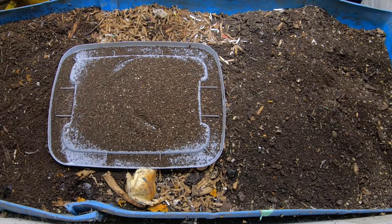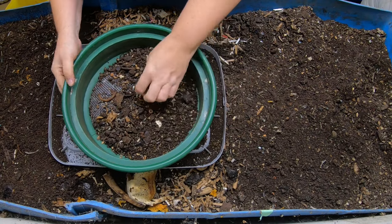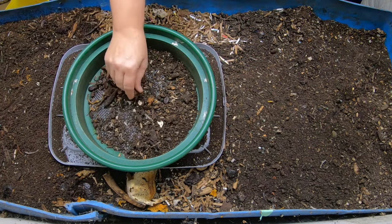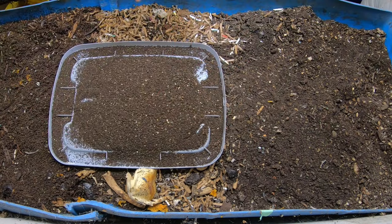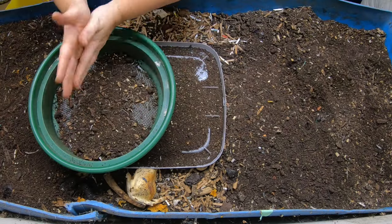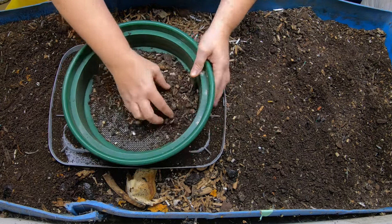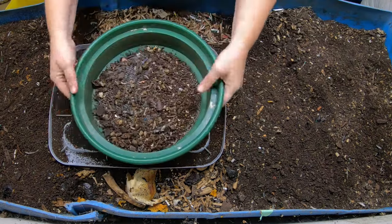I also have about the same problem with sweet potatoes — they're a super long season crop here. If I don't start the process of getting slips earlier, I don't get much of a harvest. I actually grew my own slips for a few different kinds, and I also purchased some that were delivered in late June. The ones I purchased, I didn't get even decent-sized potatoes, whereas the ones I started inside in January gave me some good-sized potatoes.